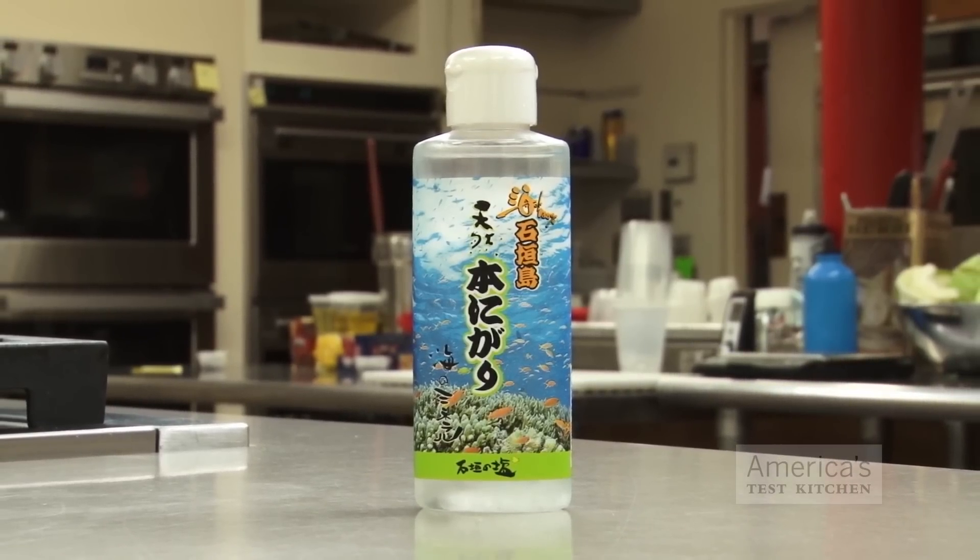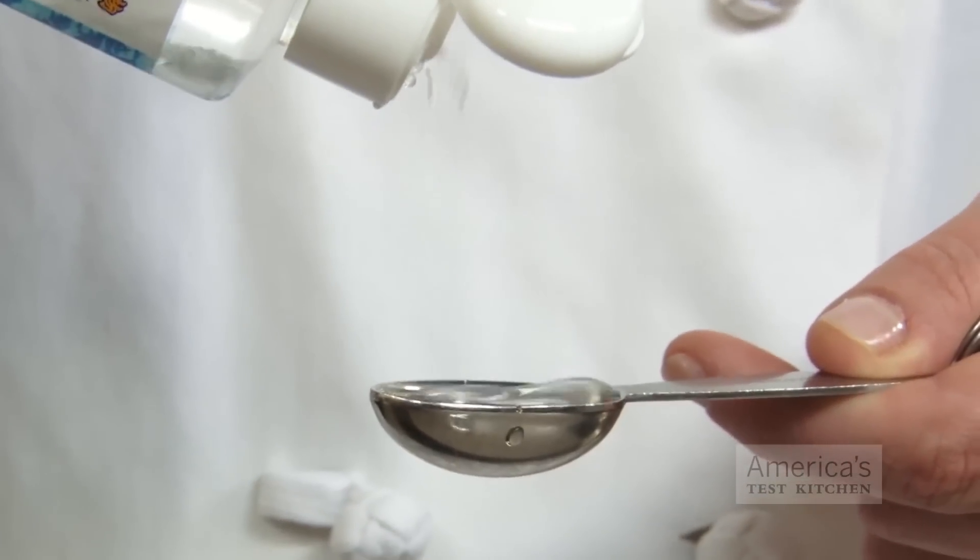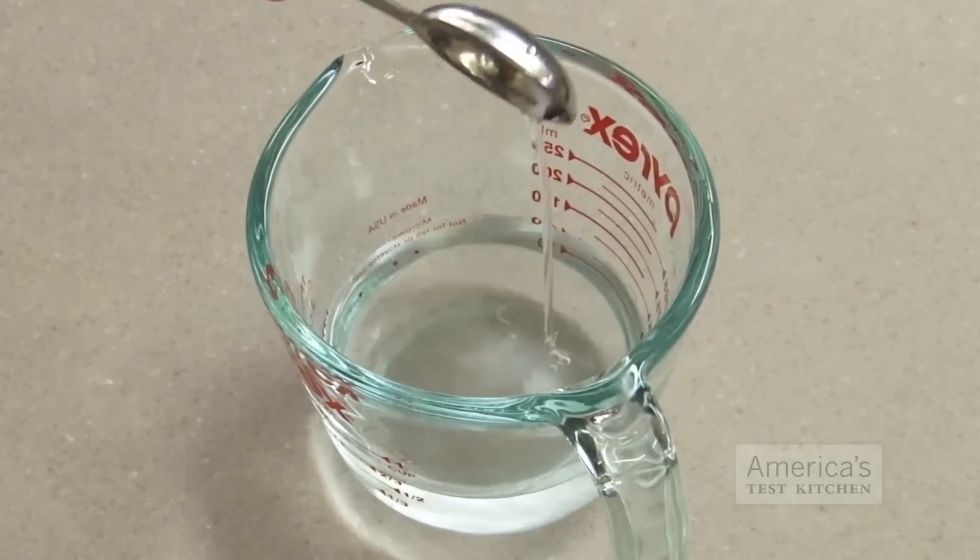For a coagulant, I use nigari, a salt from sea water. I prefer liquid over flaked since it reliably delivers fluffy curds and tofu with a nice neutral flavor. For this recipe, we're going to dilute 2 tablespoons of nigari in a half cup of water.